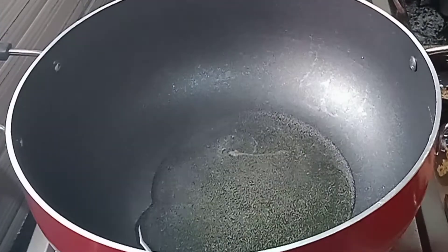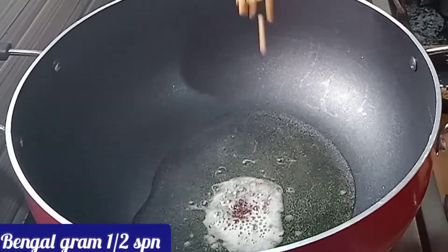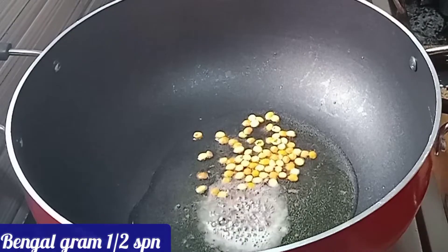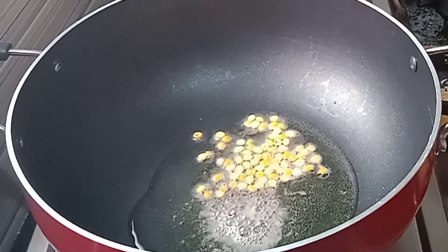Add 1 tablespoon of the ingredient and 1 teaspoon for color.